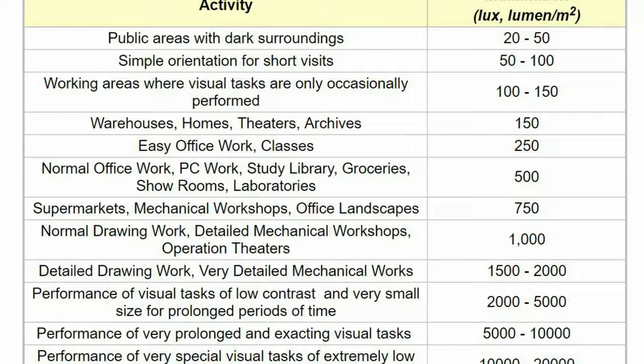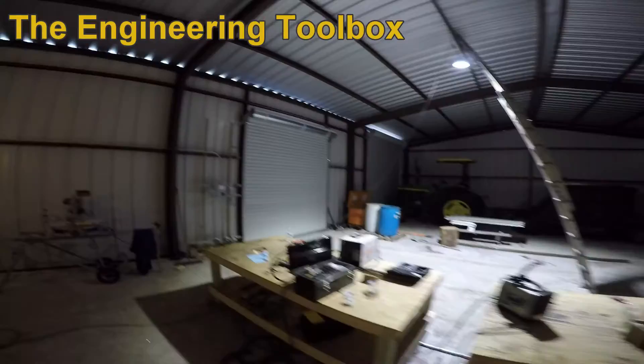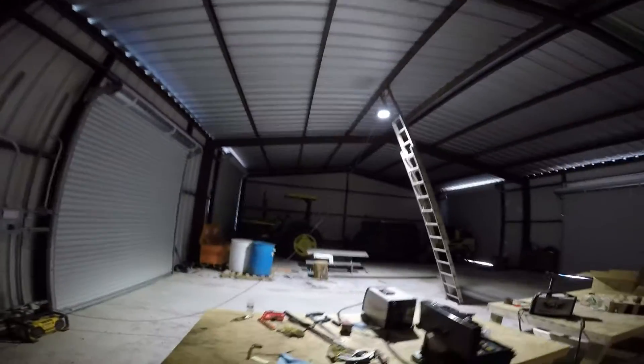I installed one of the lights temporarily using an extension cord just to get an idea of how much light one unit puts out. I found a chart on the internet that says 750 lux is enough for mechanical workshops and 1000 lux is enough for detail mechanical workshops, so I'm shooting for around a thousand lux.